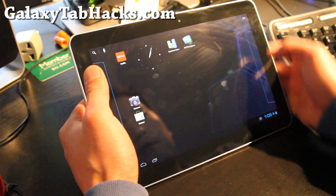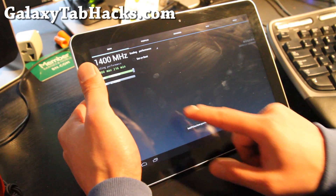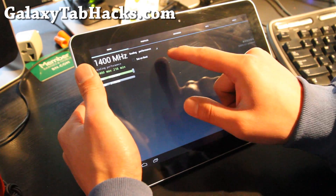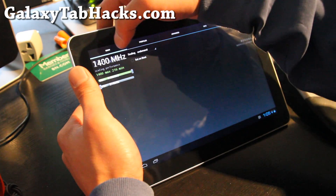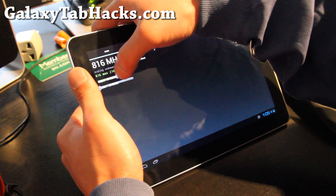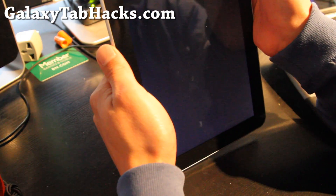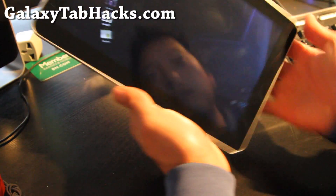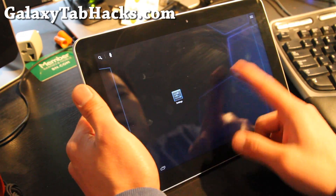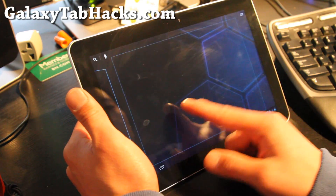Even without overclocking — let me turn it off real quick, turn it back to on-demand at stock 1 GHz. There we go. So we've got it at 1 GHz, and you can see it's really smooth. You don't see any kind of lag.